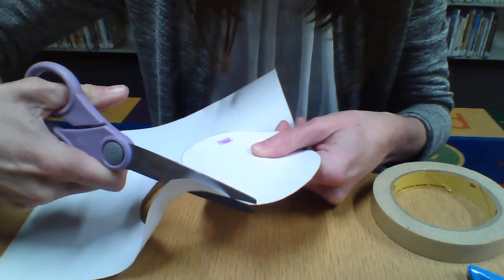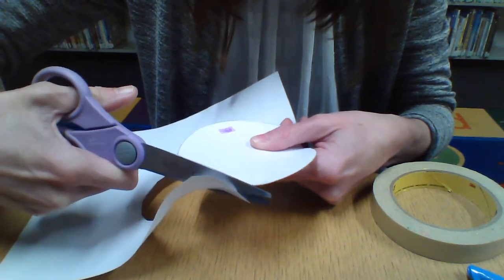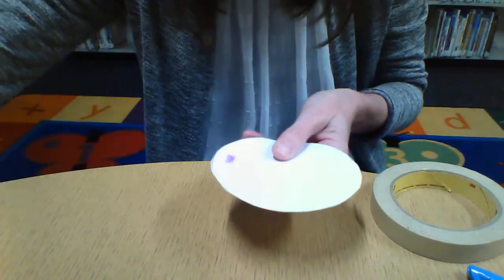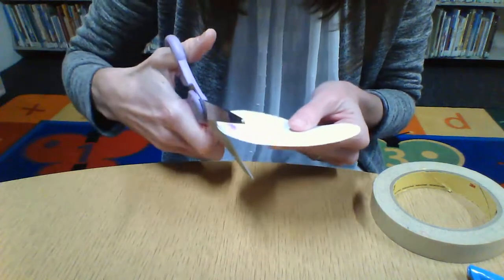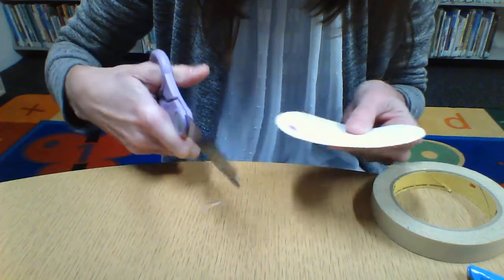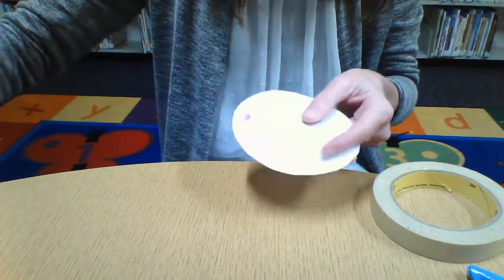Do the best you can, keeping it in a circular shape. If you notice that you've made a mistake, you can just go back and trim so that it is even and circular. We'll set those aside.